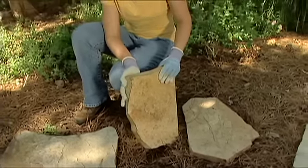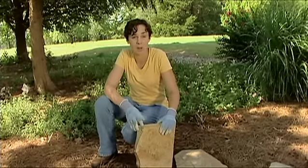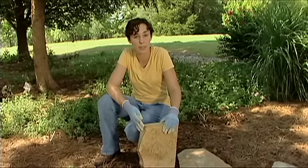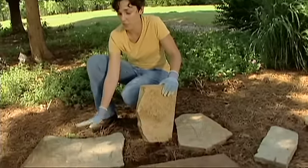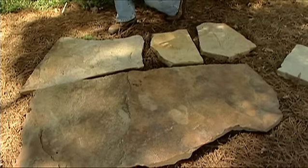In Oklahoma we most commonly use sandstone and limestone flagstones, but you can also buy slate or granite, though these are going to be more expensive. Flagstone comes in a variety of shapes and sizes as well as colors to match just about any landscape.